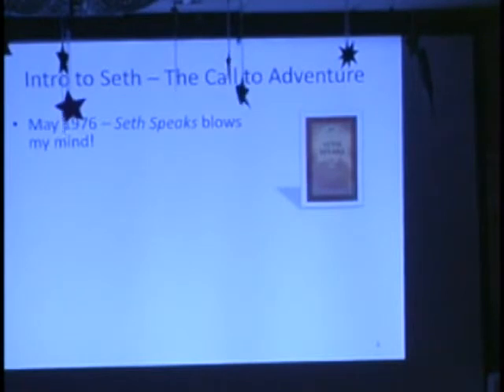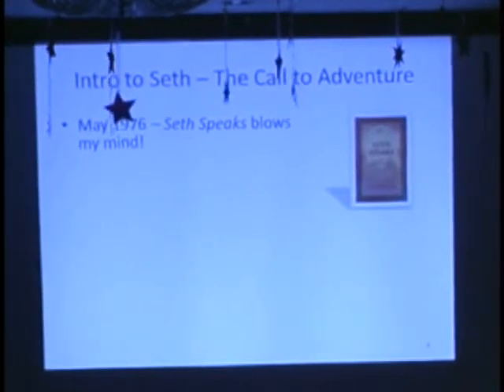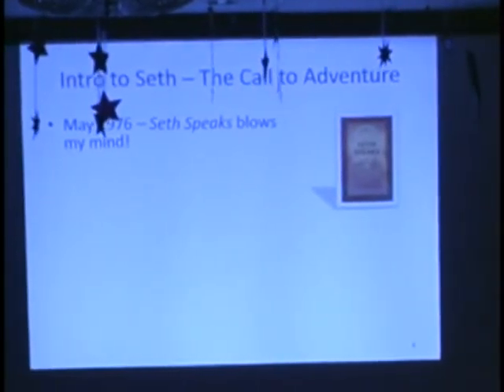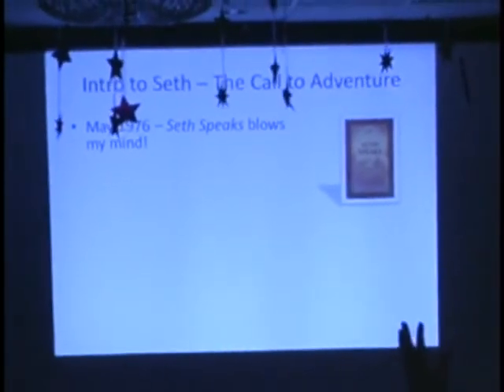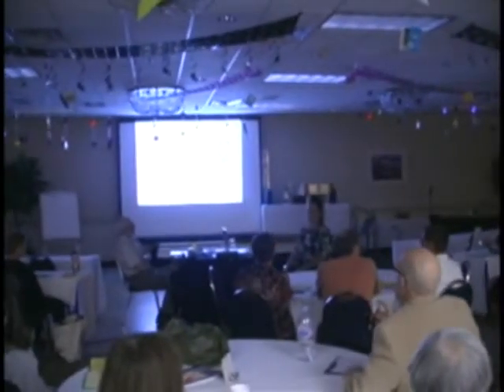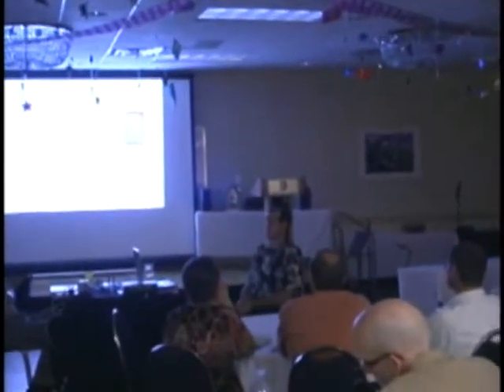In May of 1976, I first ran into Seth Speaks, and it blew my mind. I read that book, and within the first hour, I had an epiphany. I knew this was important — something was resonating. In my eleven years of doing email lists, dozens of people came in and said Seth Speaks was the first book they read and had a similar resonance. How many people in the room today — Seth Speaks was their first Seth book? At least half the room. After that, I rushed to buy everything I could get my hands on, reading the Nature of Personal Reality twice, and Oversoul 7, which to this day remains my favorite of all of Jane's work. The Unknown Reality, volume one and two, were published by the late 70s.